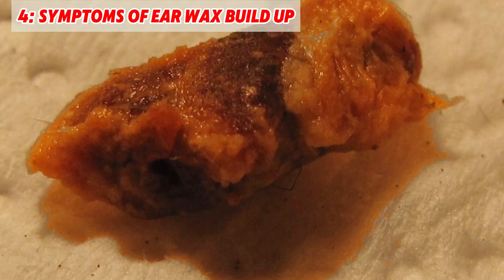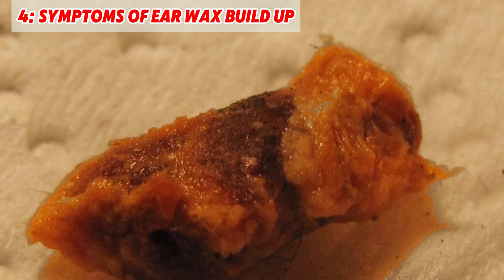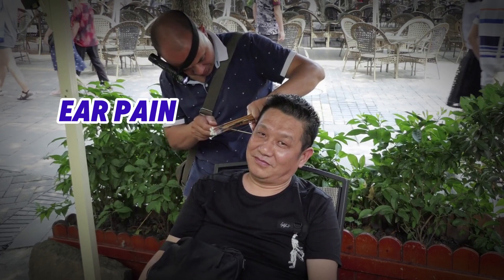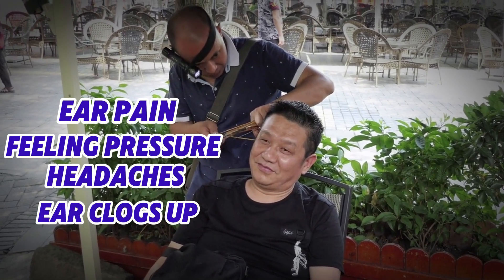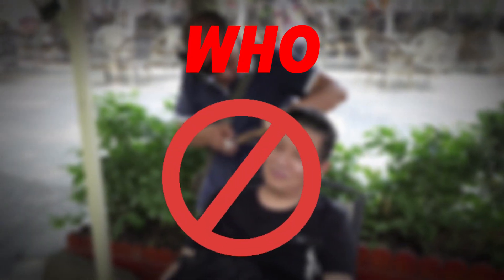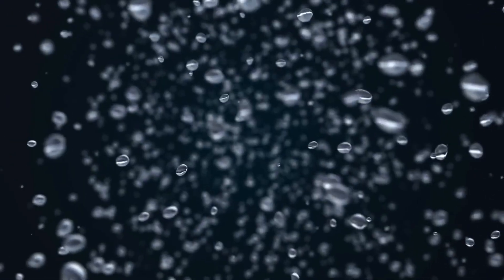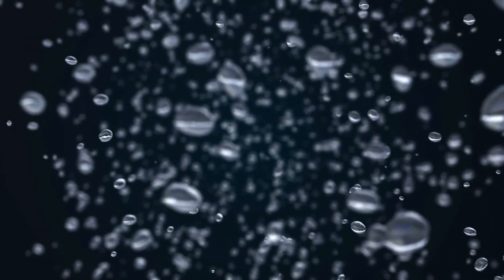There are times when earwax can form a plug, causing symptoms such as ear pain, feeling of pressure, headaches, or if your ear clogs up when you blow your nose. According to the WHO, if you have these symptoms, don't try to clean your ears at home — instead, see a doctor who will professionally flush them out.